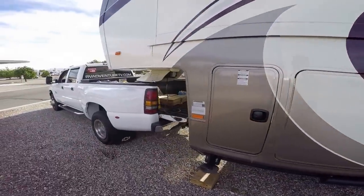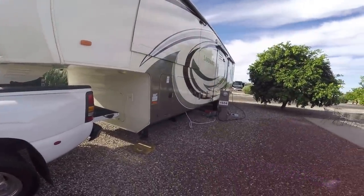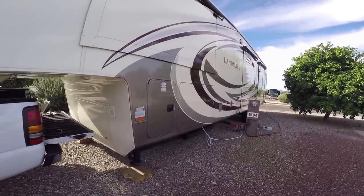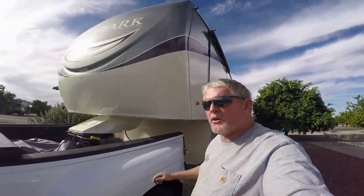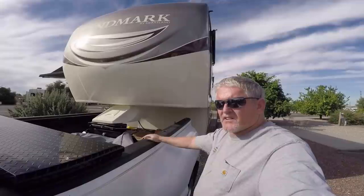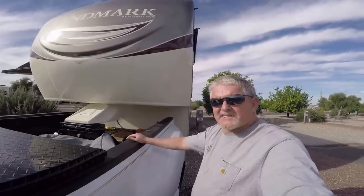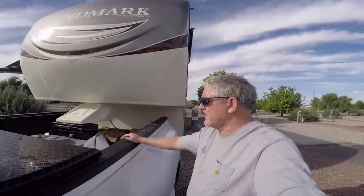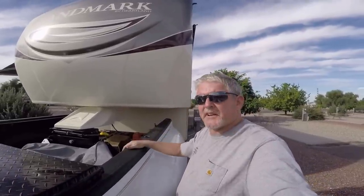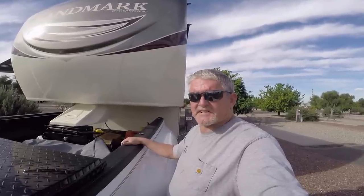All right, so that's our little show. People have been asking how you set your rig up, how you break it down — that's how we do it. And all you have to do is watch this video in reverse and that'll show you how to set up. If you're thinking about getting a fifth wheel, it's not that difficult — you can do it. Please like and subscribe if you haven't done so already, and comment. We like to hear everybody give their opinions and express any concerns or anything that could be done differently to help out somebody else. So until then, RV Adventure TV. See you down the road. Stop the madness, start the adventure.